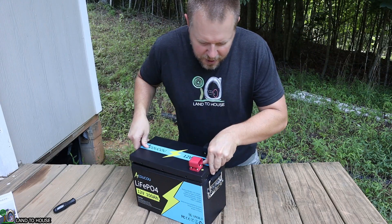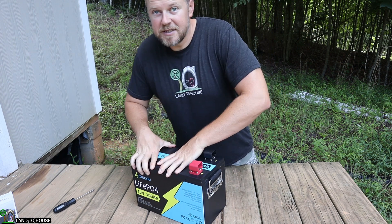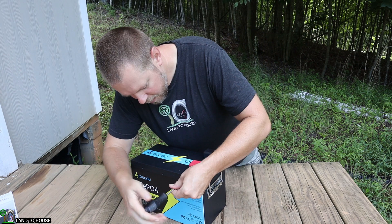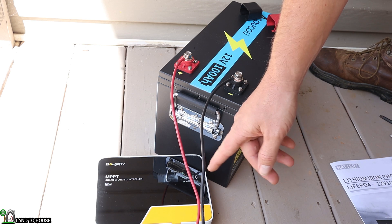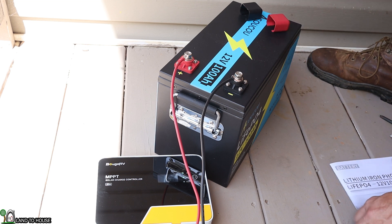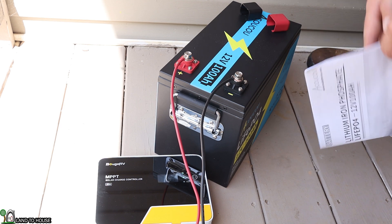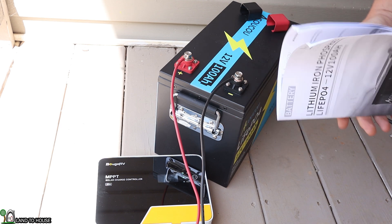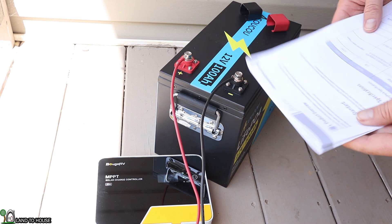I will put this back together and we will go over to a solar panel and a charge controller and get this fully charged before doing a discharge test. I've got a charge controller connected to a 400-watt solar panel and I've got the battery connected to that. Everything seems to be charging — it's currently at 13.8 volts. You're going to want to charge this battery at 14.6 volts.